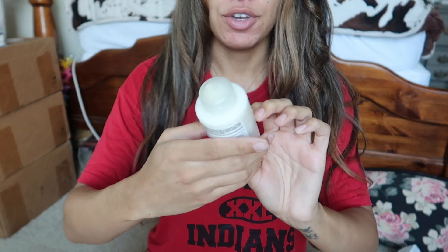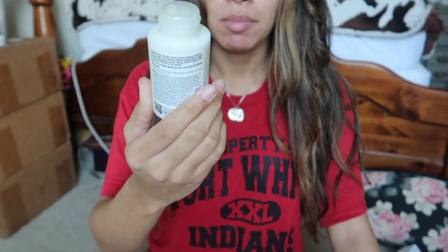I showed you what I did with the shampoo but I didn't get on to show you the conditioner because I wasn't overall impressed with it. I've had this Olaplex Bond Maintenance Conditioner for about a year and a half. The first couple times I used it I really liked it — the consistency was sticky but it left my hair feeling conditioned and refreshed when I rinsed it out.